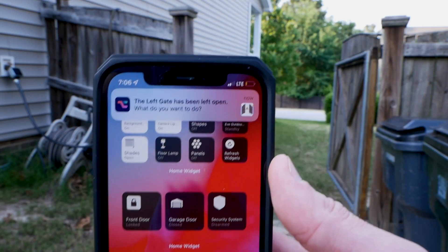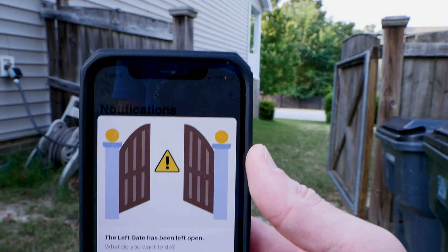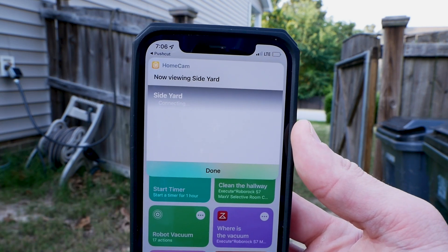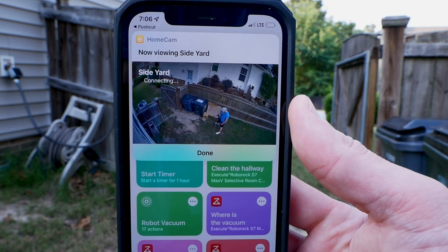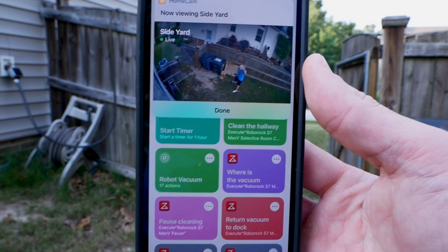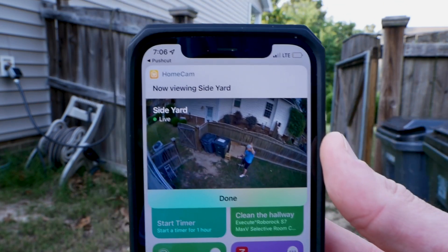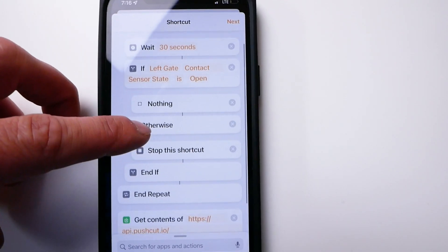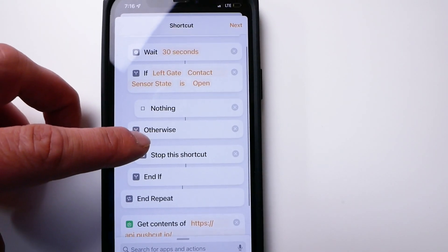You can automate something similar with any of your HomeKit colored lights. What I really wanted to do was set up an automation that would alert me if the gate was left open for too long. So I set this automation using HomeKit and the Pushcut app to send me a custom notification when the gate has been left open for over five minutes. If you want to see in detail how to set something like that up, check out this video — I'll put a link right up here where I show you how to create these kinds of automations and custom notifications.